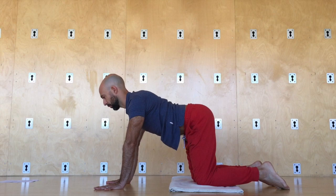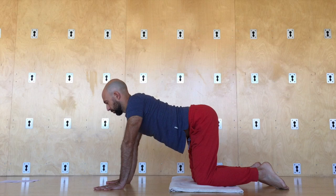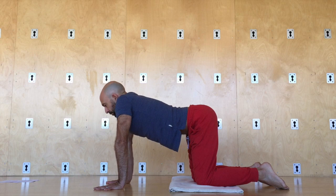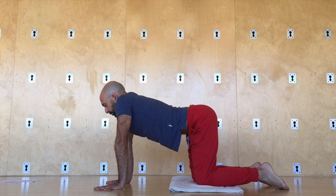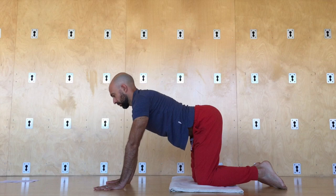Now move on to scapular retraction and protraction. Try to keep your spine stable — don't arch or hollow your back. Then elevation and depression: shoulders up to the ears, down to the hips. Work with as much scapular movement as you can. Then combine all four for rotation — scapular rotation. Full movement of the scapula on the back. Try to keep the core stable.